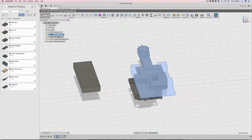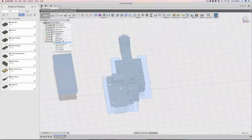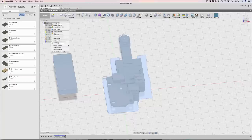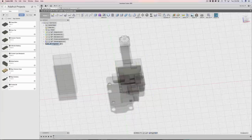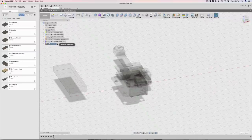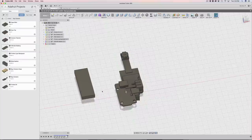So everything's in here now: the trinket, spy camera, slide switch, LiPo backpack, and the battery - everything's all over the place. Next I'm going to right-click on the main assembly. I can close it and hide it - it hides everything. This is where everything's going to be built. I'm going to make another component in here and call it 'case'. You'll notice everything got grayed out because this component is now active.